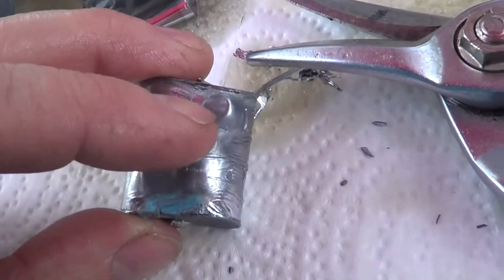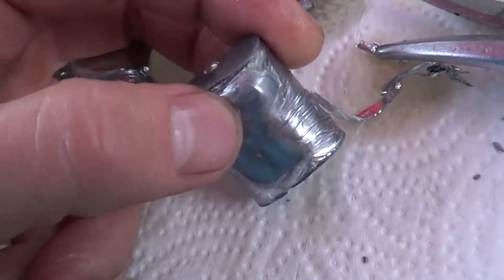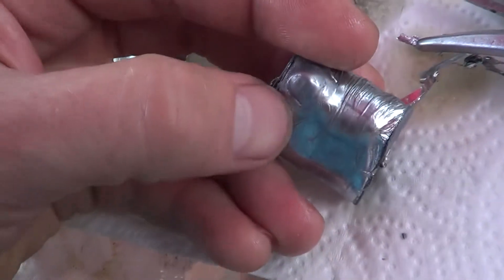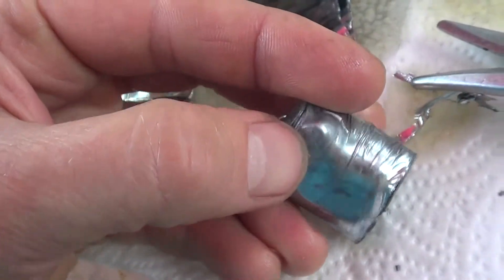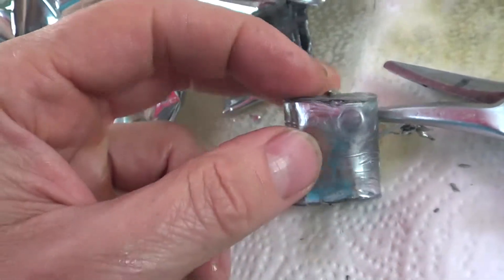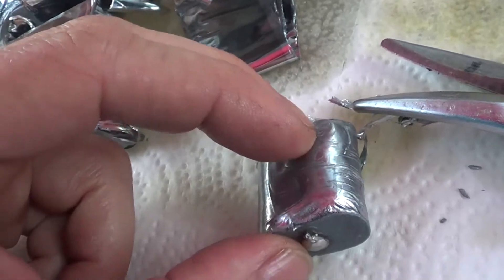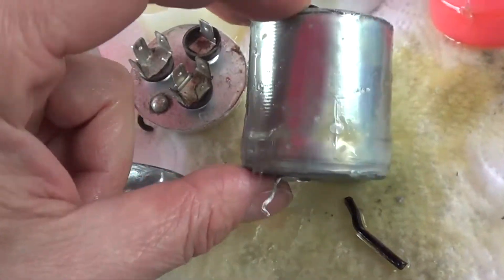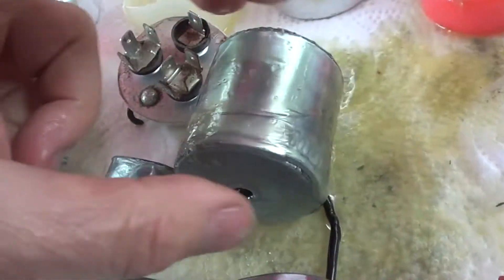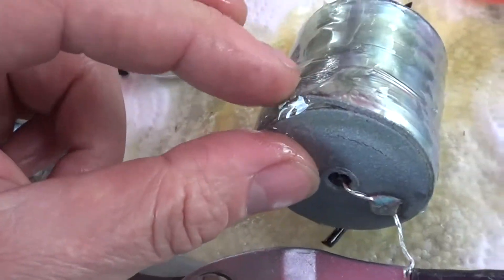But the failure mode is it basically starts arcing through the insulator. This is really not unrolling because it's basically melted. This is a 5UF cap — it's reading a 2. And because of the damage where it's melted. This was a 30 — it actually was reading 25 — and the damage isn't as severe.